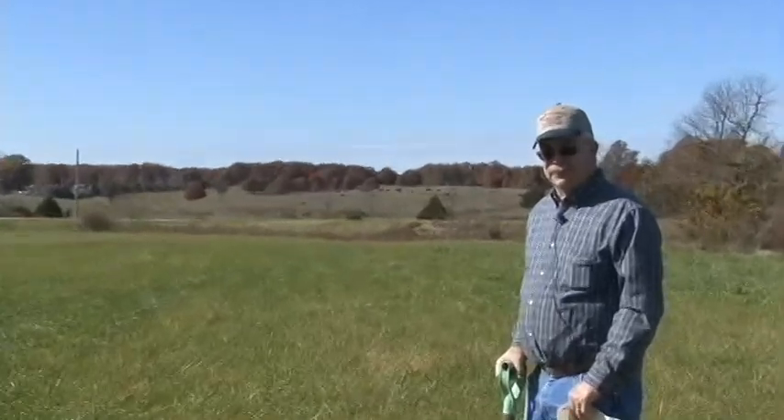This is Dwight Bethuram from Agri-Services of Lebanon. We're wanting to emphasize the importance of soil tests and taking soil tests properly.